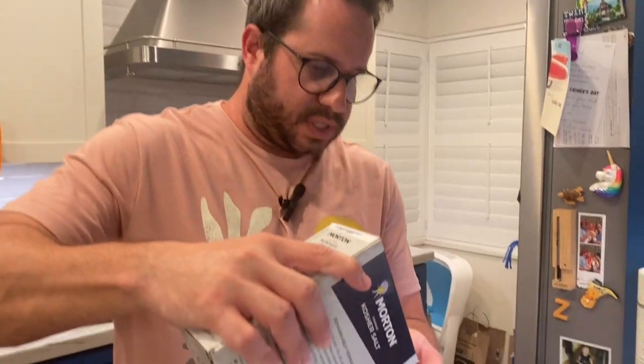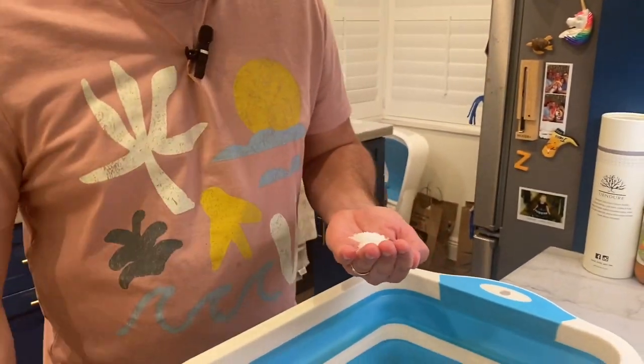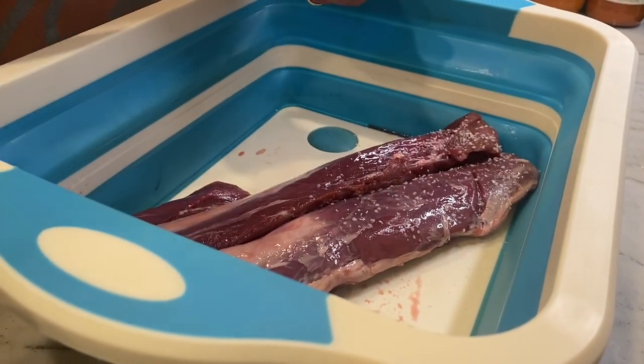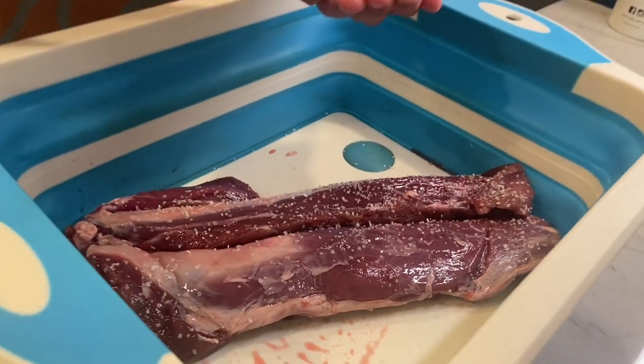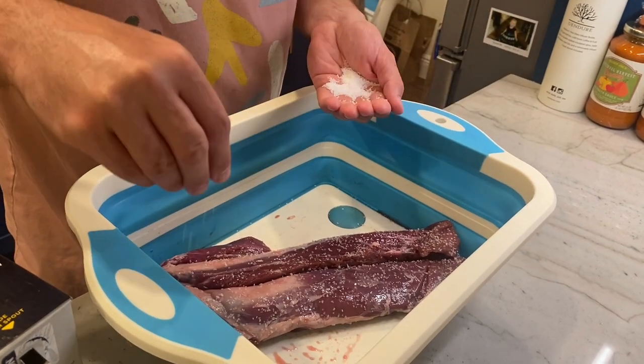First thing we're going to do is put a dry brine on this boar tenderloin. That just means we're going to get some kosher salt on it the night before — it's going to sit uncovered in the refrigerator. The salt is going to have the chance to penetrate into the meat, which is going to give us some really tender, juicy meat when we cook it.